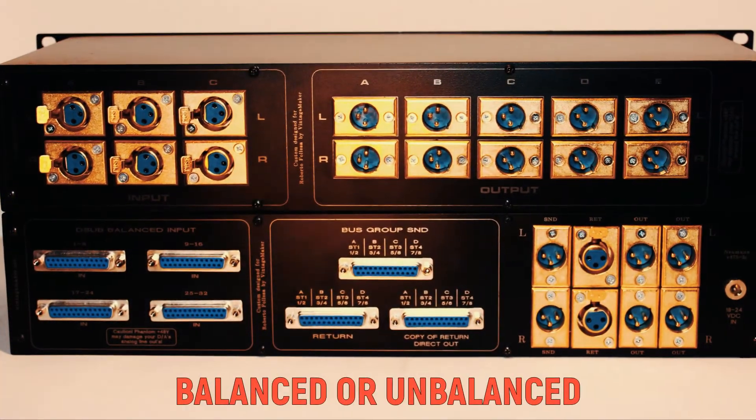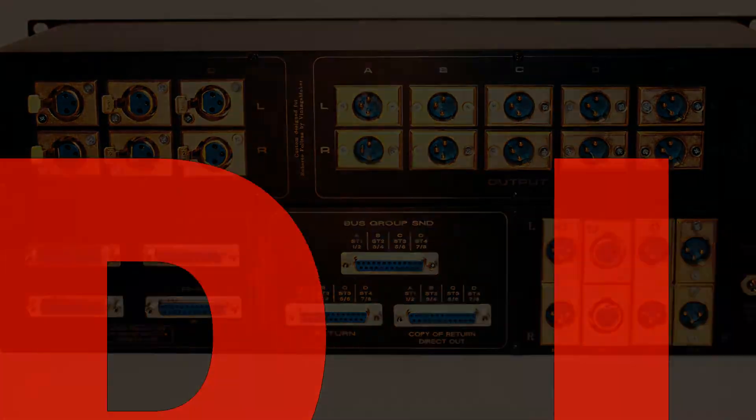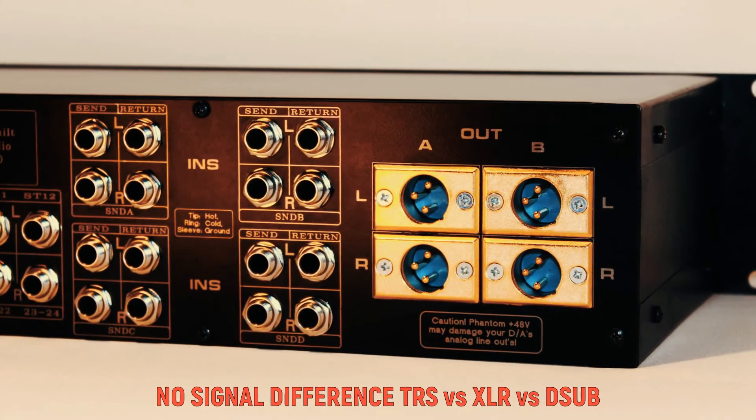Of course, Vintage Maker Pro gears can handle both balanced and unbalanced signals.